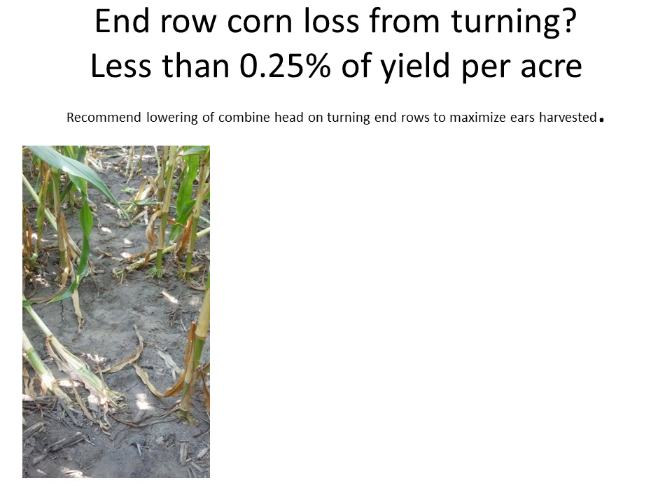The question I get the most is: what's the end row corn loss from turning? If we can aerial apply this and we're going to suffer yield loss, why not just aerial apply it? Well, when we crunch the numbers, it's less than 0.25% of the yield per acre. Even on your end rows where you're turning, if you lower your combine head, you may even be able to pick up more of those ears that got crunched. How do we calculate that number? We went out in the tracks that had turned - you can see the picture - there's about 2 to 3 stalks flattened per tire track.